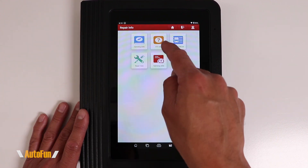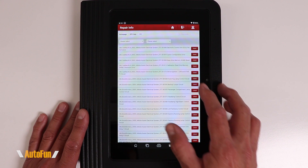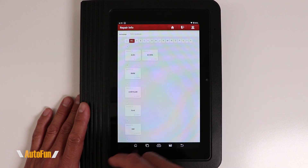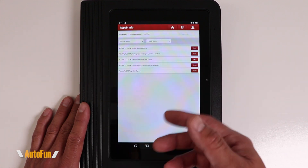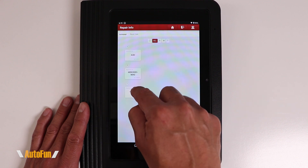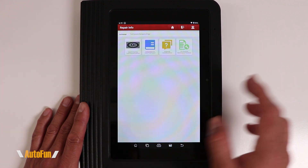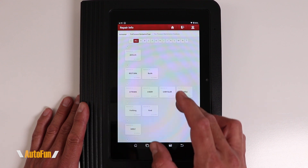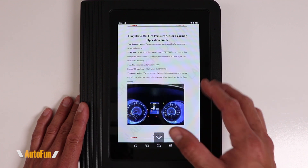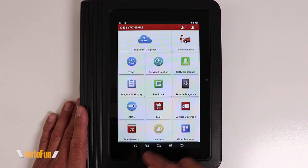Next up is DTC Help — if you run into a diagnostic code and don't have access to the service manual, you can look it up here. They also have a Tech Handbook with vehicle specifications and other information useful for service technicians. In the repair case section I only found three brands and some were empty — there will probably be more content added in the future. One important note: this documentation is not built into the tablet but is downloaded from the internet on demand, so you need internet access.